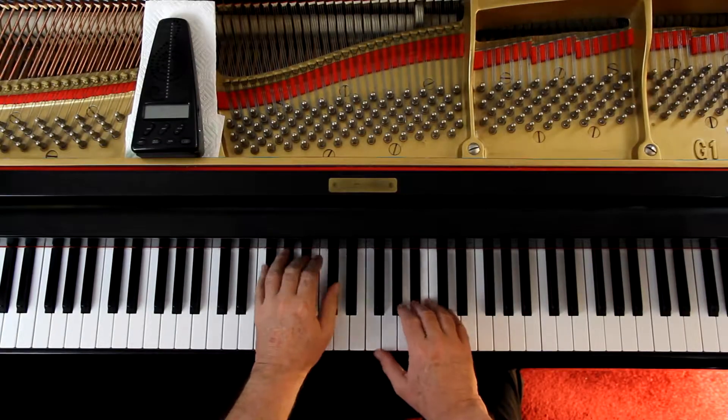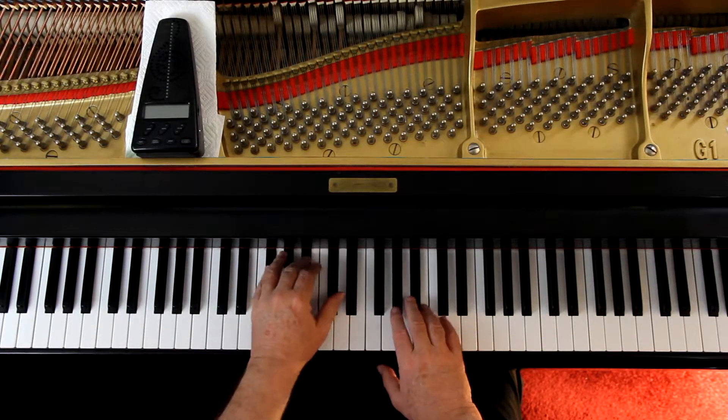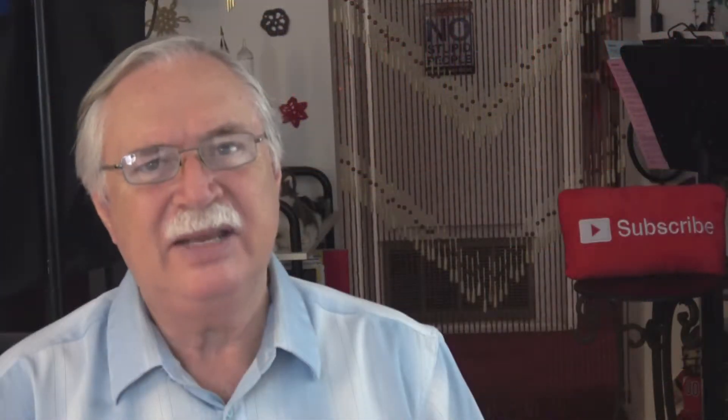Then you get down to the second line, second measure — now we've got repeated notes. Don't forget the C flats.